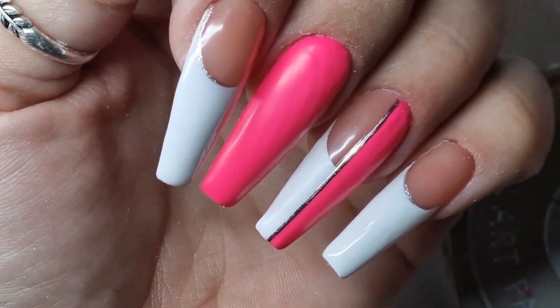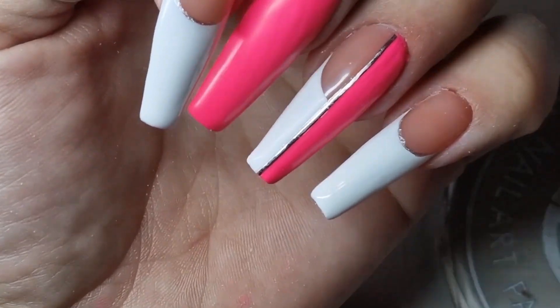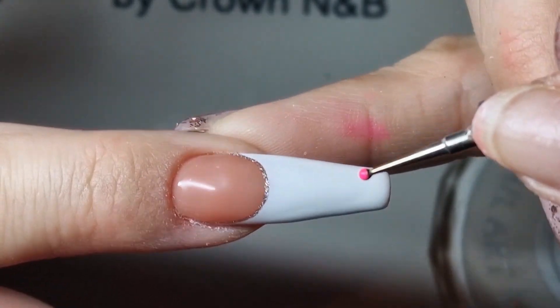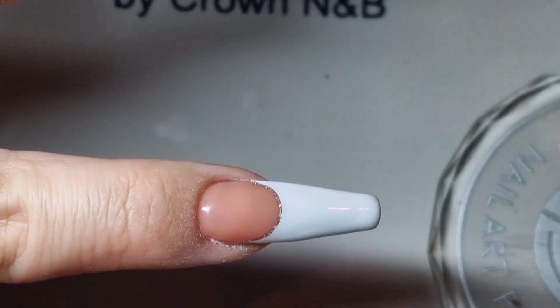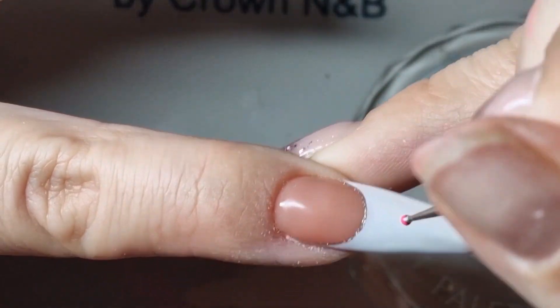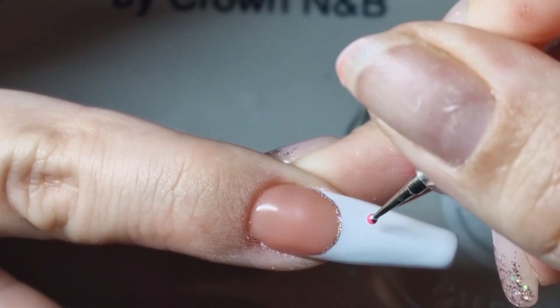Easy Valentine heart design for nails. All you'll need is a dotting tool and a fine liner brush. Pick your choice of color, and with not too much polish on the brush, make two dots next to each other with a slight gap in between them.